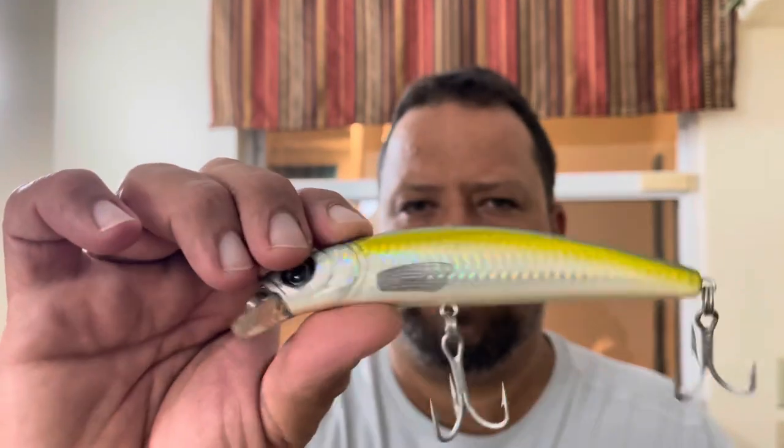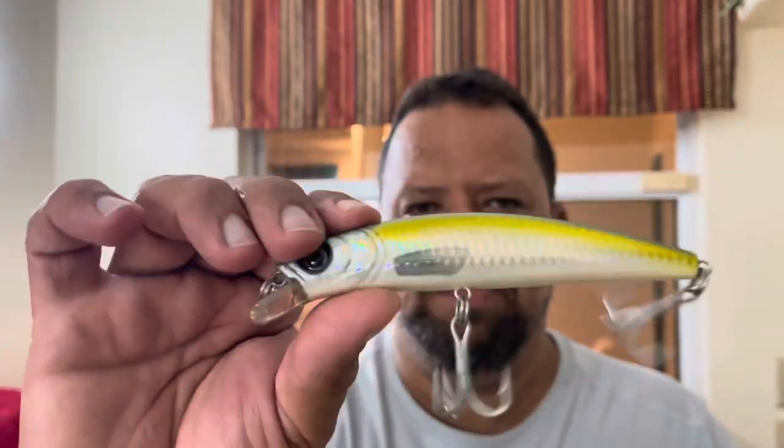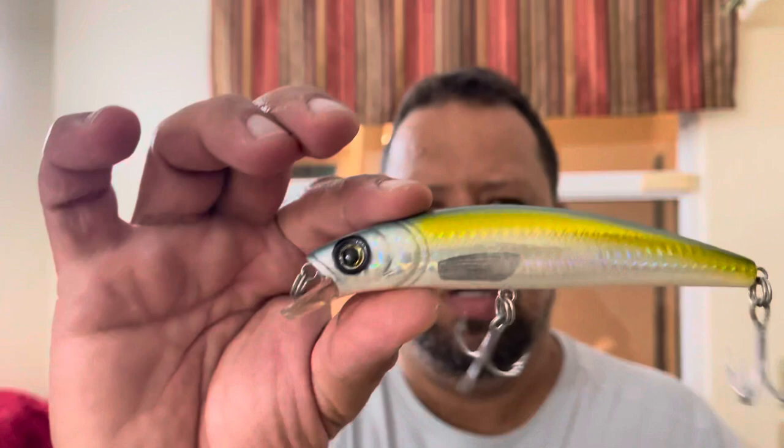This color pattern is similar to like a cigar minnow or a smelt, wherever you grew up from. But again, good hardware, hard knock weight transfer system. That's something that we're looking at covering the middle of the water column with.